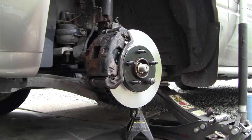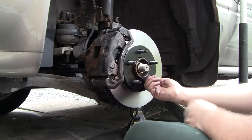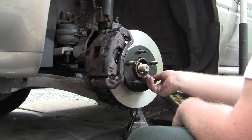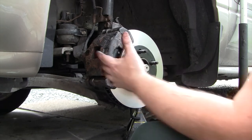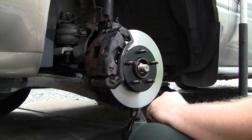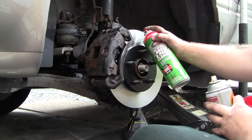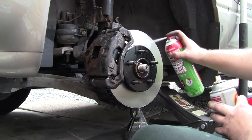Once everything is back together, word of warning — pump your brakes up several times before you go moving. If you start pulling away without pumping the brakes up, you won't have any brakes. It takes a little while for the piston to fill back up with fluid after you've pushed it all out. Then check that the rotor is clean of any grease. I like to take a little fluid film and go around the hat of the rotor to help prevent rust on that area.